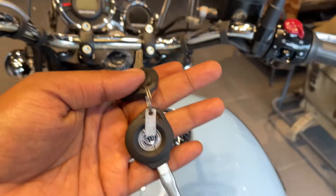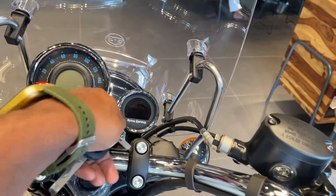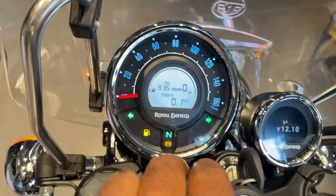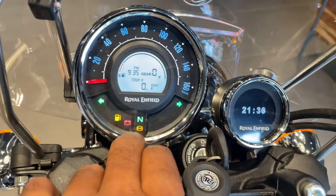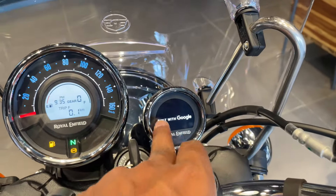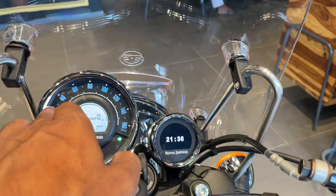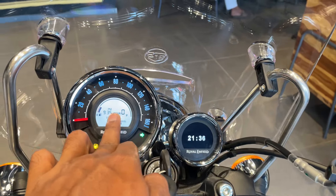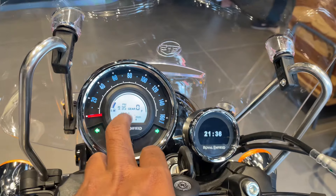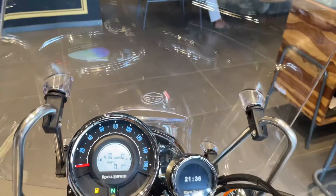You can see the E2 and V2 cluster. We can see a lot of things in the cluster: service indicator, low fuel warning, low battery, ABS, neutral lighting. You can connect to the phone, built with Google — you can see everything. There is a speedometer, fuel meter, gear shifting indicator, bike tilt indicator, trip meter, and more. You can see everything easily in the cluster — it is a very comprehensive display.